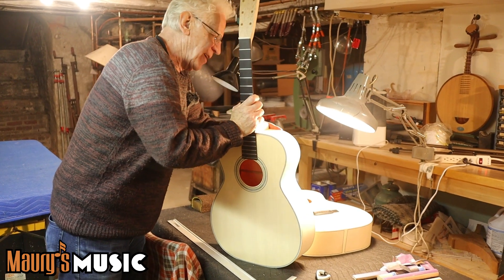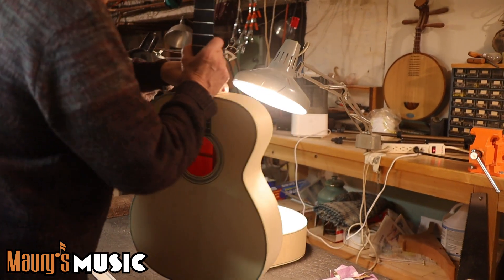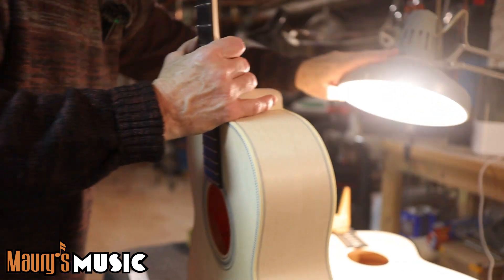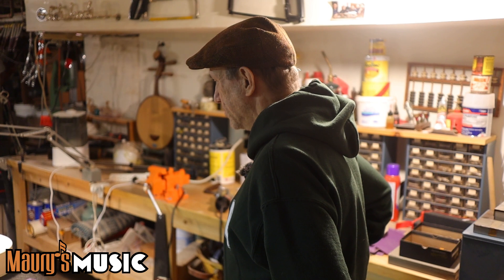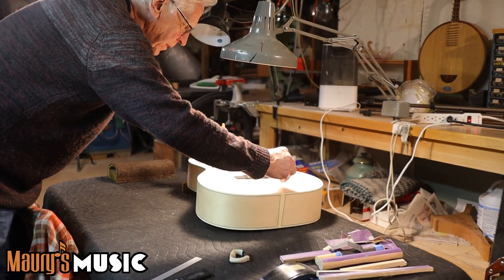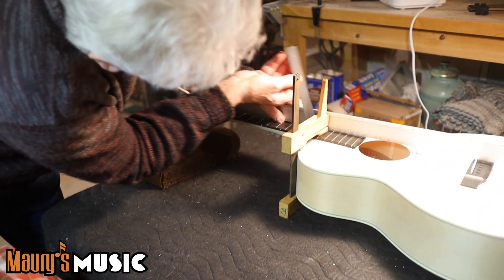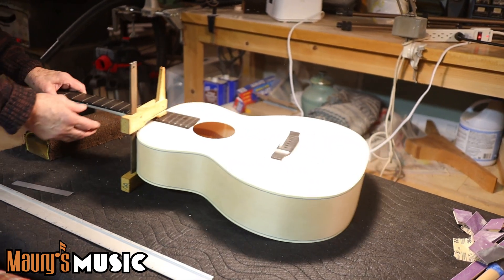These are a nice, tight fit. Under the pale moonlight we get a beautiful red spruce color. With the fitting, what we're looking for is about a sixteenth of an inch gap at the 12th fret — which is exactly what we have. That'll give nice low action.